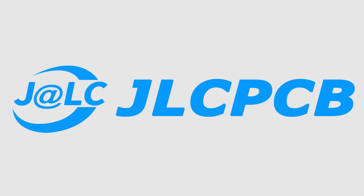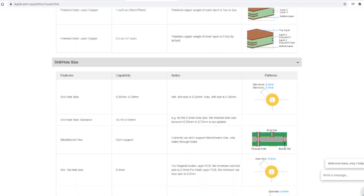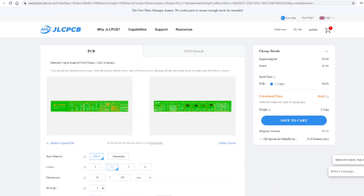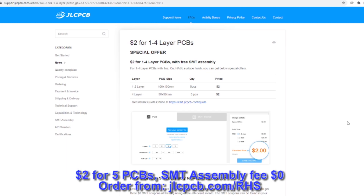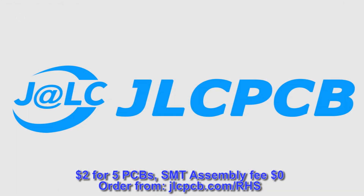But before we see how that goes it's time for a quick ad from the video's sponsor, JLCPCB. JLCPCB are at the forefront of the PCB manufacturing industry and they provide high quality, low price PCBs. Just select your shipping destination, click on quote now, and upload a Gerber file. The website will show a preview of the board and you can select various manufacturing options. JLCPCB currently have an offer where you can get five 1 to 4 layer PCBs for just two dollars with free SMT assembly. They ship worldwide with fast build times — as little as 3 to 5 business days. Use the link in the description to check it out now.